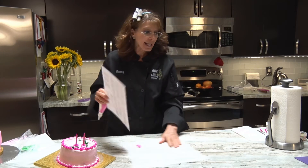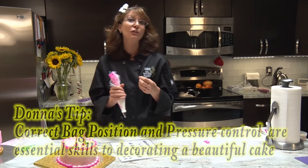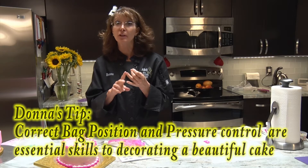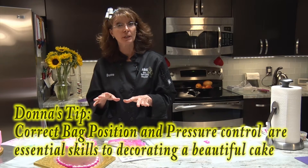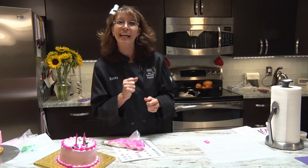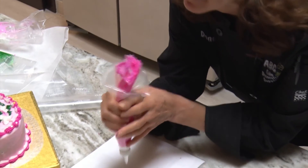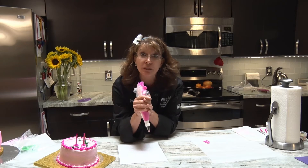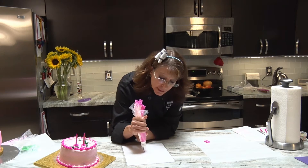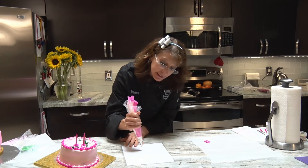When practicing on our practice board, bag positioning is another essential. We already went through the icing consistencies - thin, medium, and stiff - those are very important. Now we're going to learn bag position and pressure control. It all depends on how much pressure you squeeze out as to how big something is going to become. When making a plain star, my bag is going to be straight up and down, using medium consistency icing, and I'm going to lightly touch the surface or just above it.